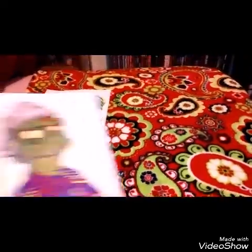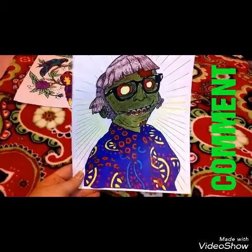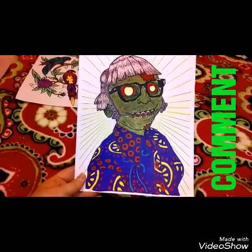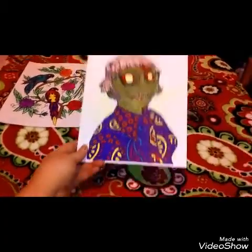The next one is a hippie zombie — I thought he was really cool. I love the way he came out, especially his shirt. This one is crayon and marker mixed, and I love his eyes too.